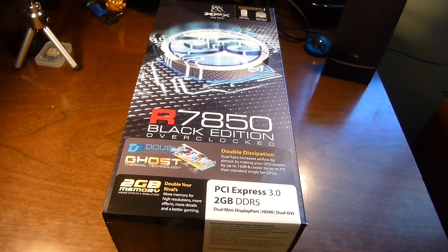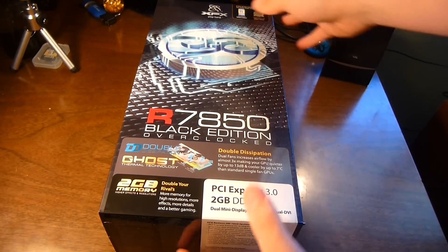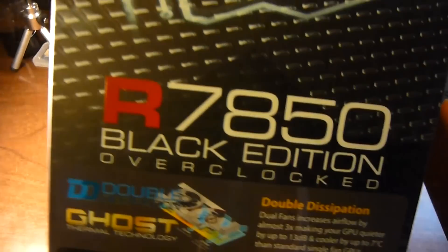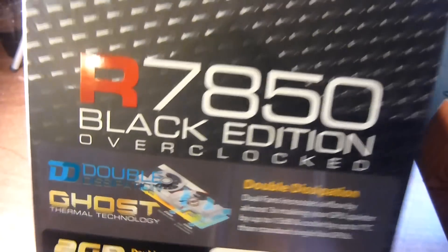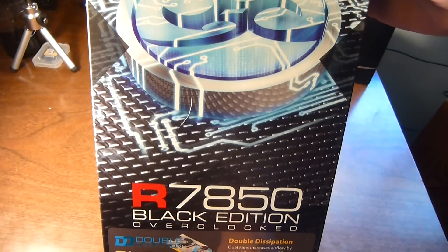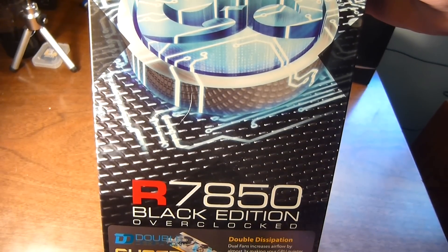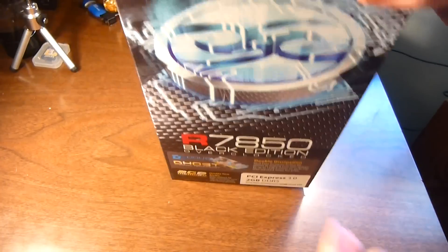Hey, what's up YouTube, it's Charminandstuff93 here and today I have a review of my brand new graphics card. This is the XFX 7850 Black Edition card. Basically this card comes pre-overclocked — I think the core clock is up to like 975 MHz from 860 or so, and the memory is clocked a little bit higher.